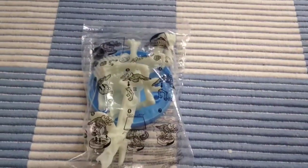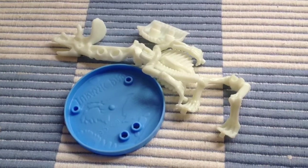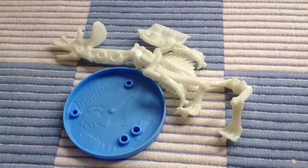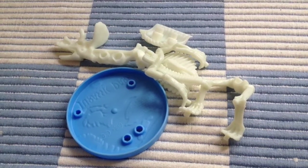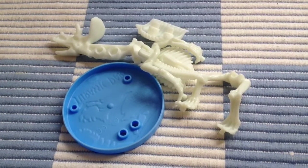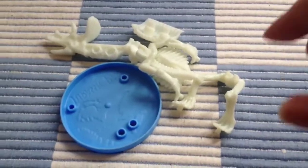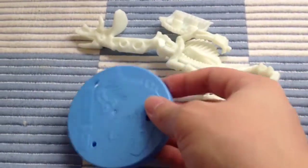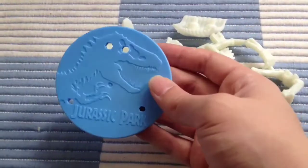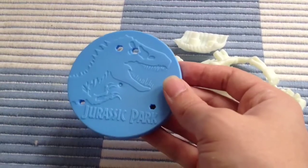So let's get this thing out of the packaging and get building. Here are all the parts out of the packaging. Obviously the skeleton is making a reference to the skeletons in the rotunda of the visitor's centre in Jurassic Park — there's a T-Rex and a long-neck dinosaur clashing in battle, and this toy is a nod to that. One of the nice things this comes with is a Jurassic Park stand, something you could reuse for your action figures.